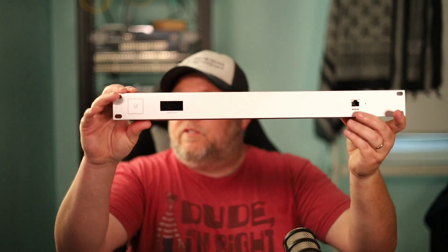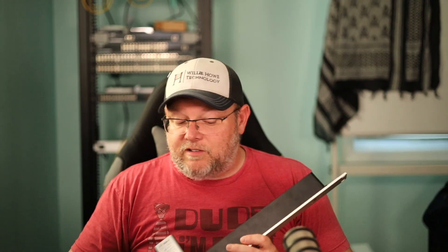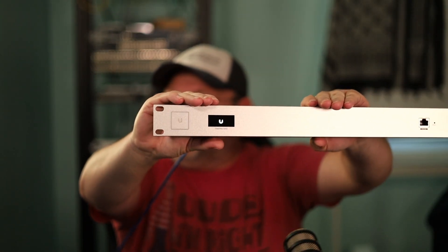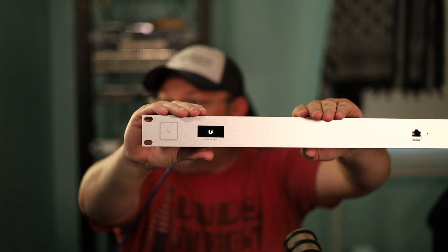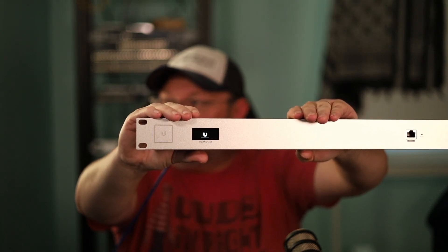I wanted to introduce this because we are going to be doing more videos after we finish our ISP set of videos. I'm going to plug this in so you can see what it looks like. All right — I got that plugged in and it is booting. You can see the nice LED blink as the CloudKey boots up.